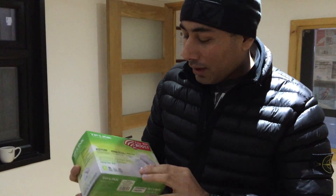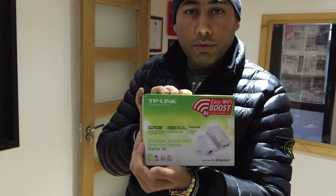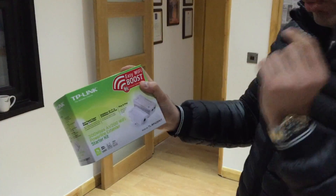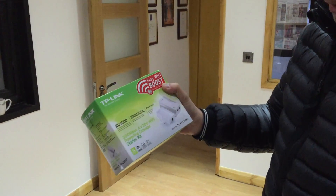Today I'm going to do an unboxing video of the TP-Link. So what do we have here? We have a TP-Link — it's one of the range extenders, and specifically one of the smart range extenders which is quite hard to find. It's the 300 Mbps with the AV200 Wi-Fi powerline extender, which is basically a starter kit.